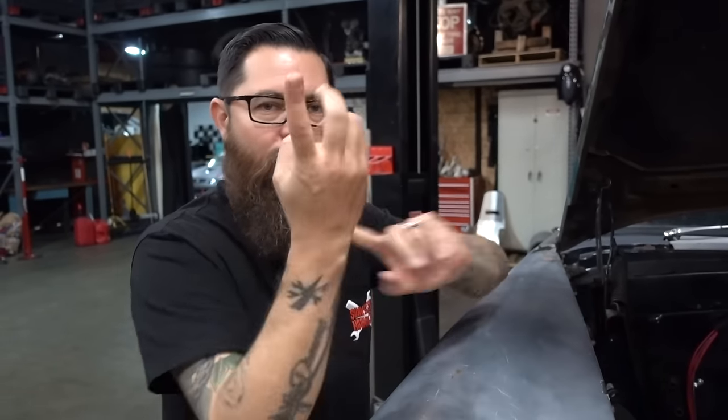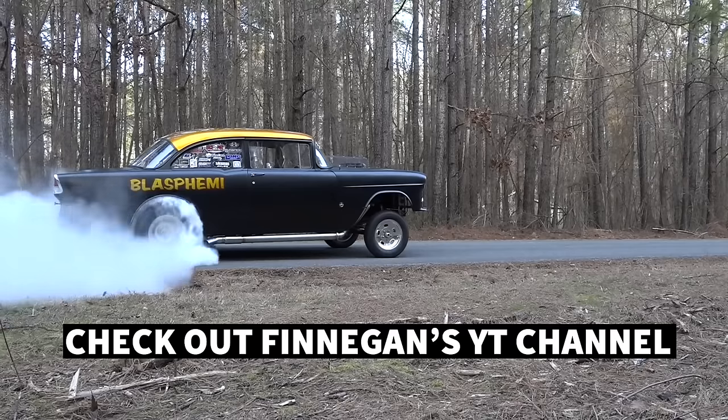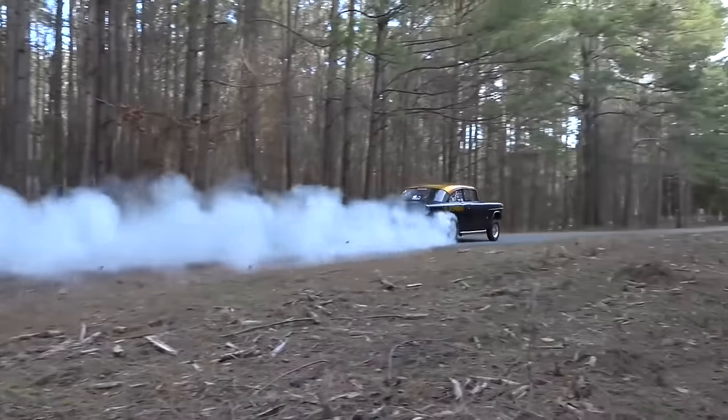First episode I called out Mike Finnegan. For those who don't know who Mike Finnegan is, he's over at Hot Rod Magazine, he's the host of Roadkill, and he has a pretty cool 55. So I called him out to a race. He actually accepted, and to be determined day and time, we will be racing the 55s against each other.